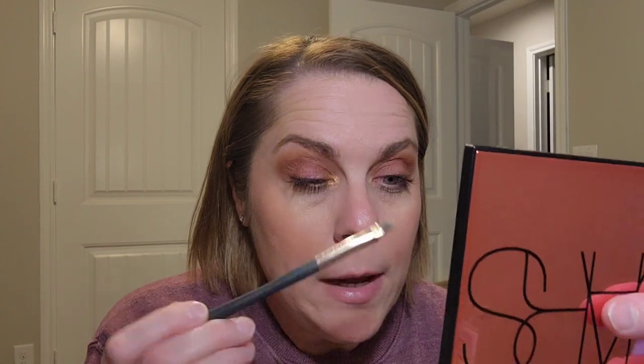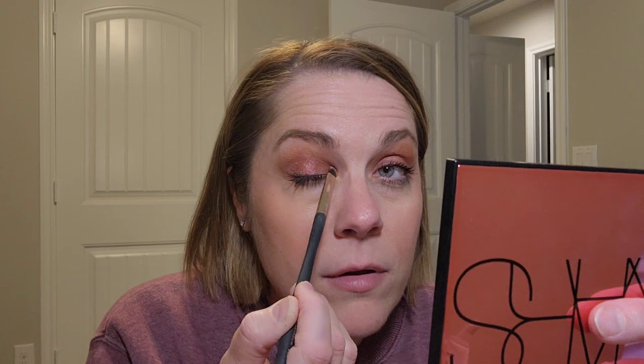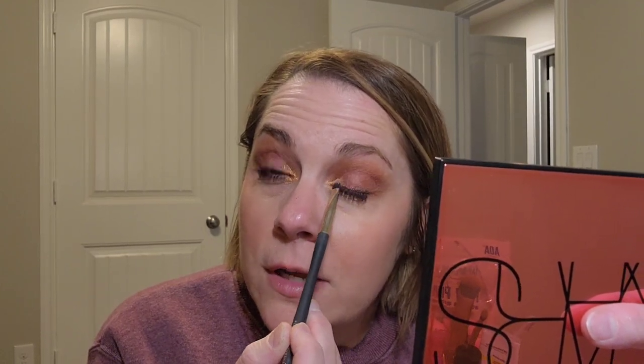Oh my gosh, wow! I have never thought to do anything like that with this color — which is really the whole point of this series: for me to get out of my comfort zone and learn and try new things. I've certainly been having a lot of fun doing that. What I'm going to do is kind of blend the purple and gold together a little bit so it's not quite so harsh — but this was kind of the look that they did.